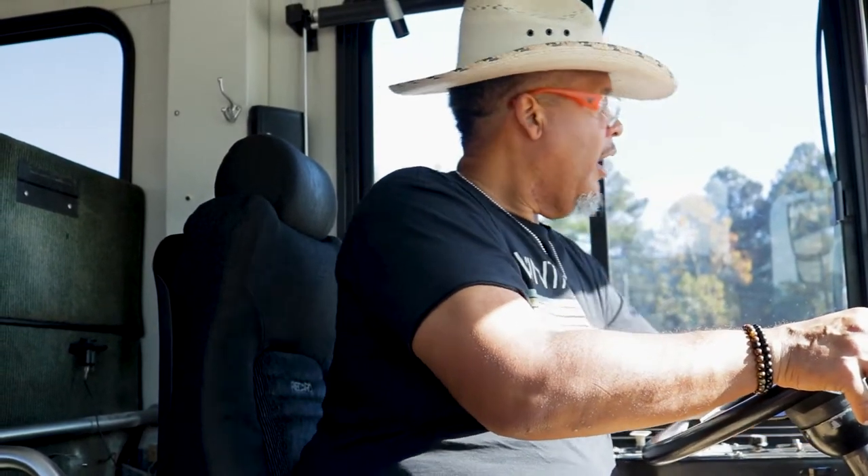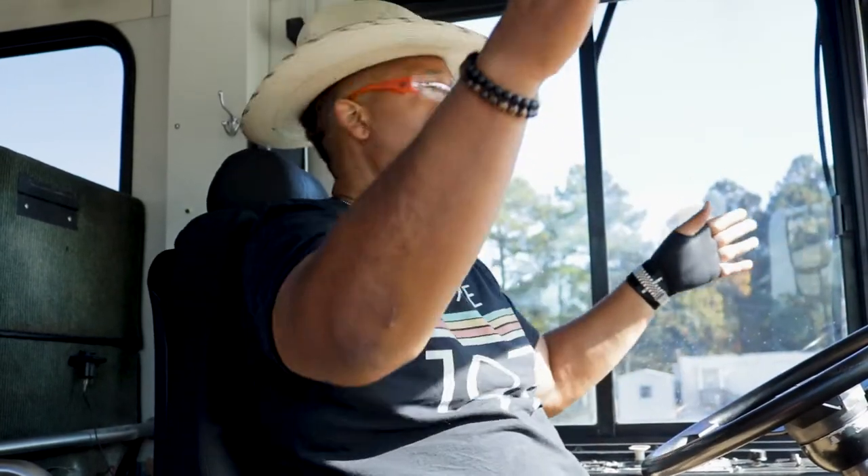Now I'm going to check my mirrors to make sure they are adjusted to me. They are adjusted to me.